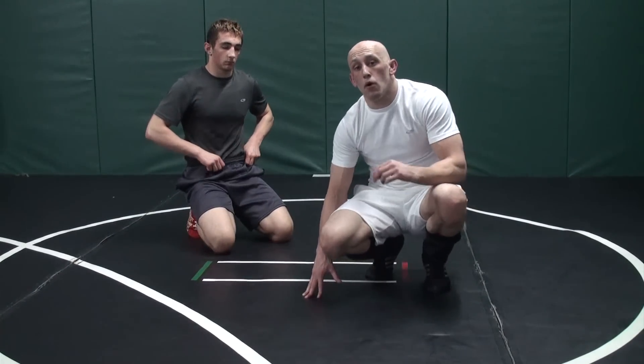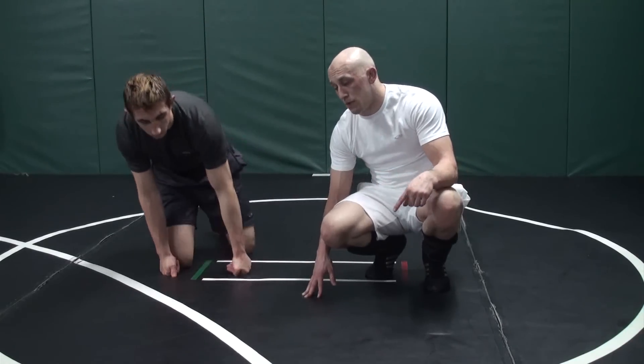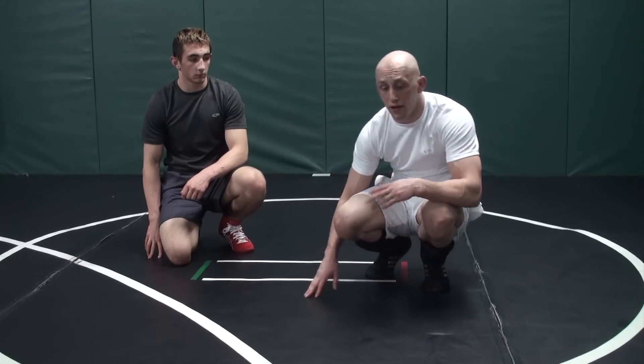Now we're going to discuss the most common way that guys are going to roll out of your crab ride — and that's pretty much the straightforward way of them trying to continue rolling to their belly.